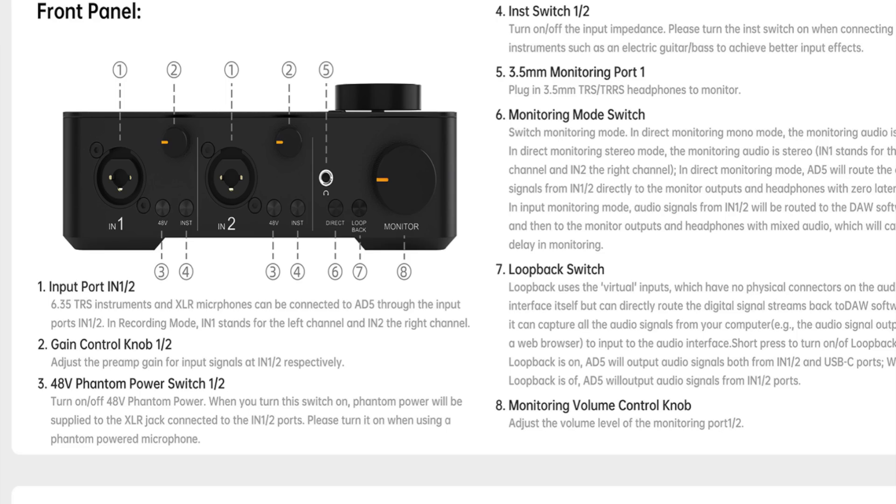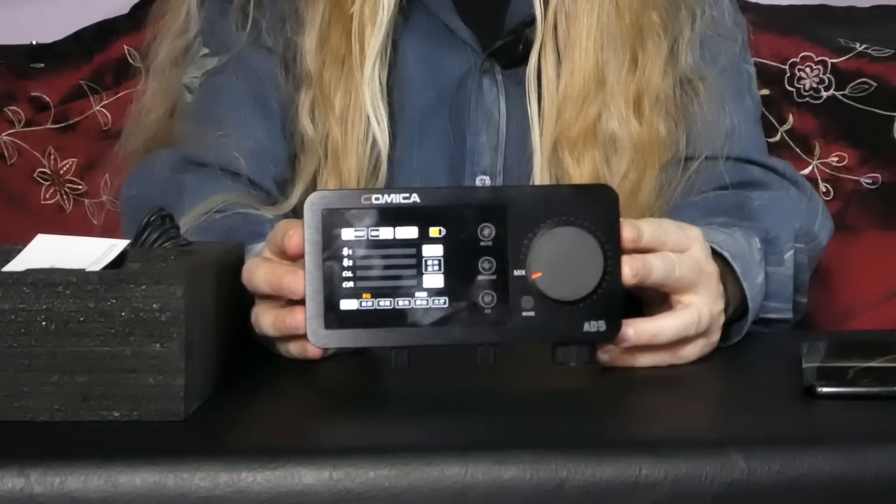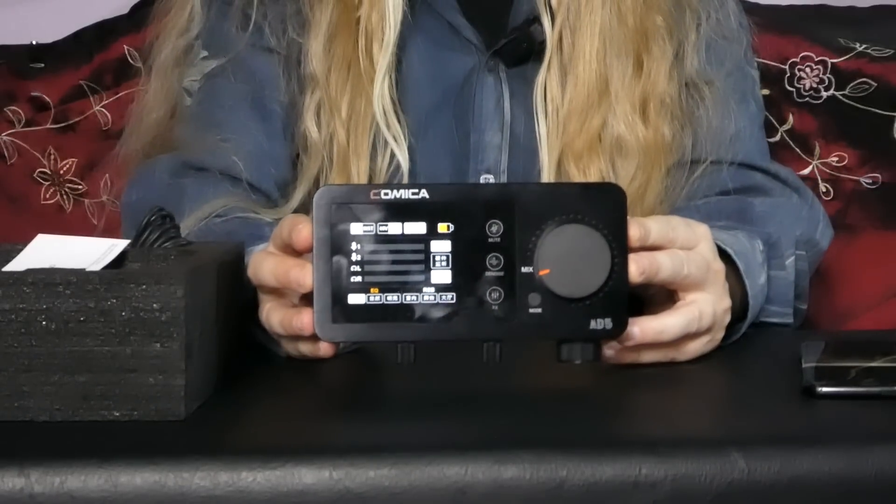It's so great. You've got one and two. You've got different modes. On this side, you've got two inputs, obviously, for your microphone or whatever you're plugging in — guitar. You've got instrument. You've got 48V. You've got monitor, control, loopback. It's so cool. You've got a nice little monitor so you can see what's going on.